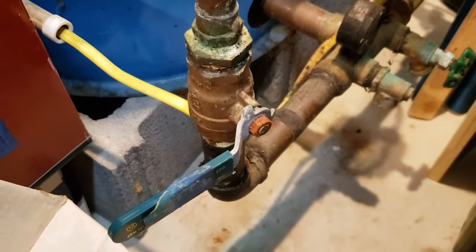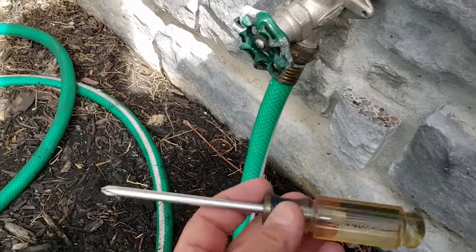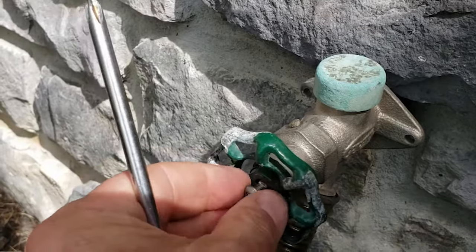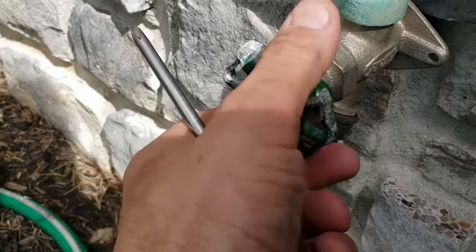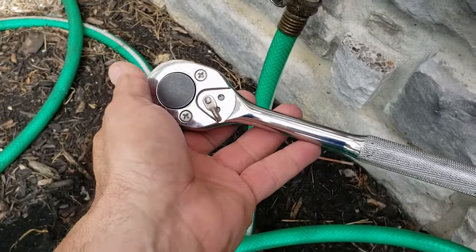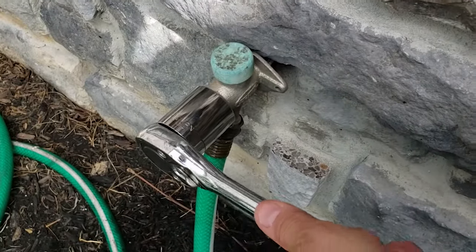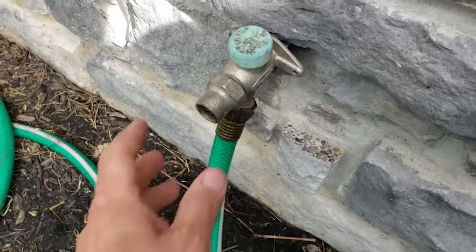Now we're ready to head back outside. First, I'll grab a Phillips screwdriver and take this handle off. Make sure you don't drop the screw because it could get lost — it comes out like that. If you search online, every video or instruction seems inconsistent, but I'll show you exactly what mine looks like and we can learn together how to fix a leaky outside spigot. I'm going to use this ratchet set — it's an inch and a quarter size — and it was very loose, almost able to loosen it by hand.